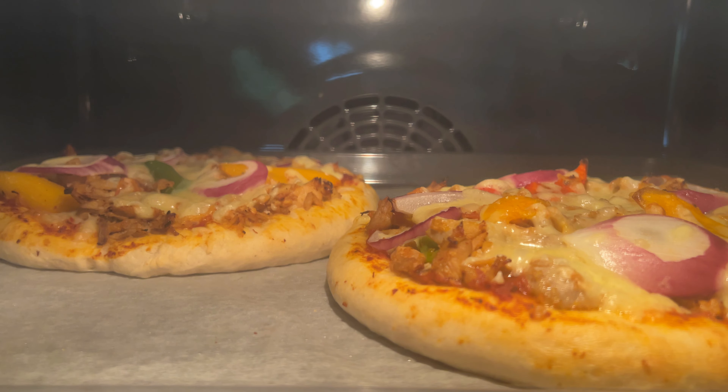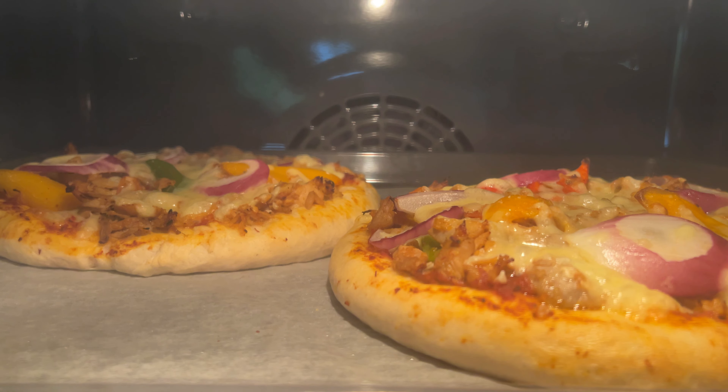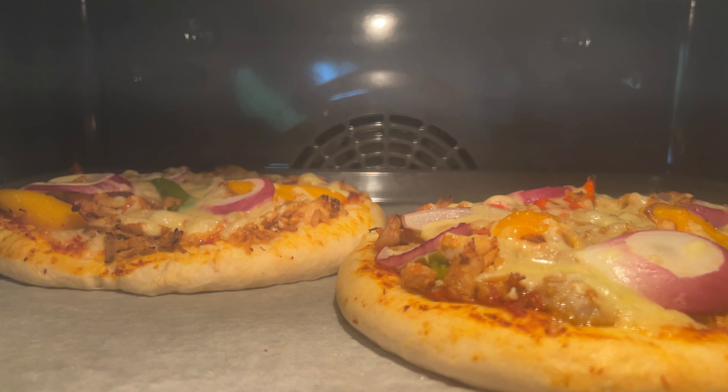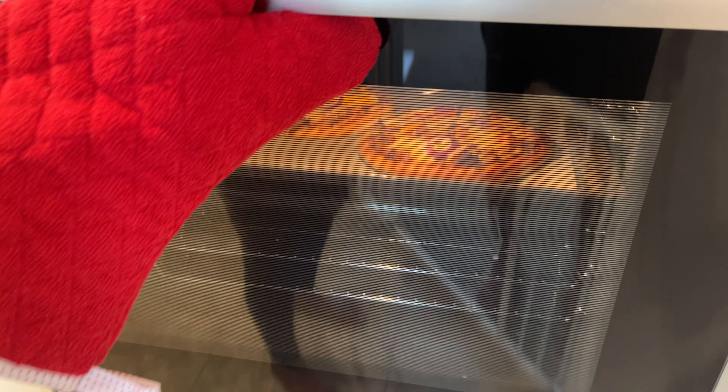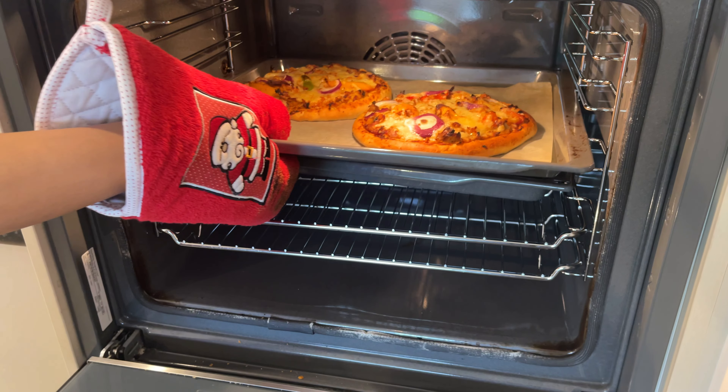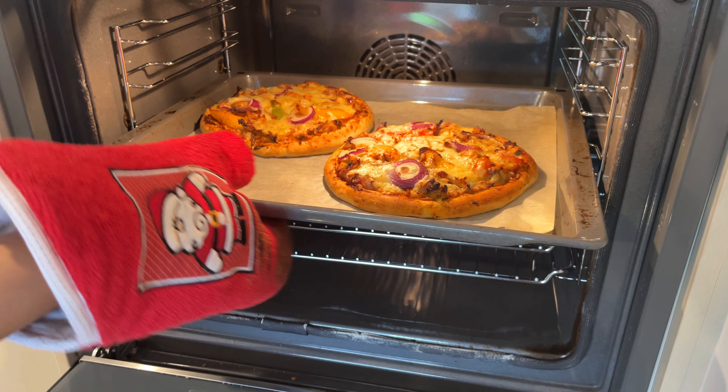We don't want to make a voice over this, but we need to make a voice over this. We don't want to make a choice. Now, we have to make a fresh onion for our toppings. It's very much, you guys know.